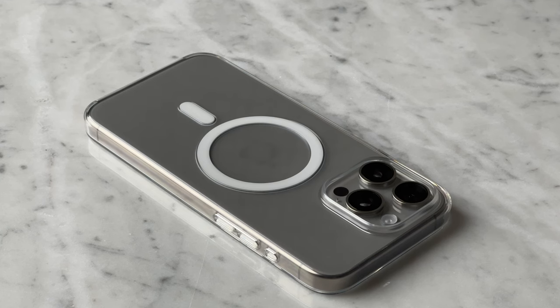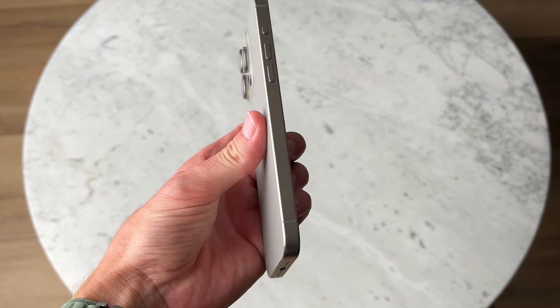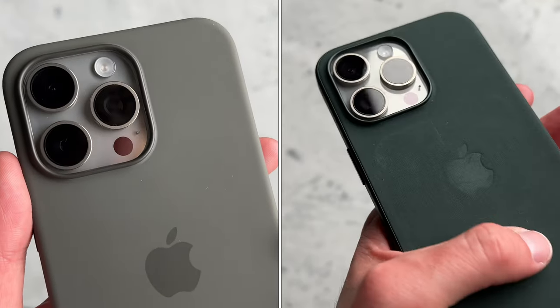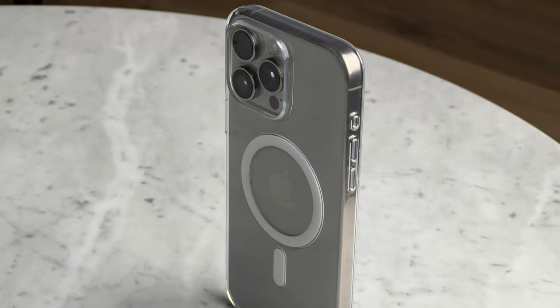This case does feel very premium. One of the really big reasons why I'm into this case this year is because of how good the colors are on the iPhone 15 Pro and Pro Max. You have all the new titanium colors that look amazing. I have natural titanium and it's honestly a shame that I have to wear a case for this because it does look so beautiful. With the silicone case and fine woven cases, I can only see where the camera is and it's just not the same. All of the 15 Pro colors look incredible and this is the best option to show off that new color.